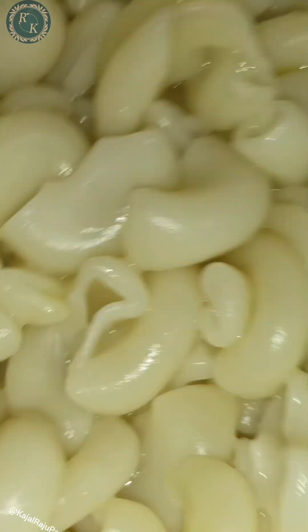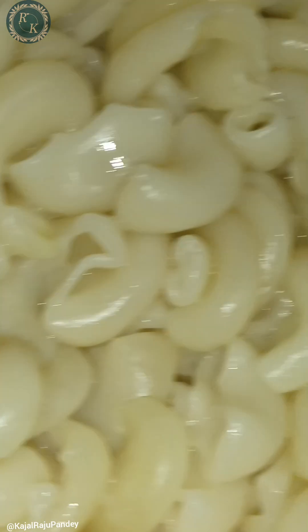Now you can see that my tomato is broken — it is smashed a little bit. So this is how it is. Now we will put the pasta in this.